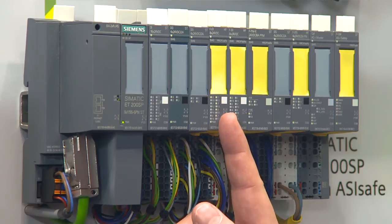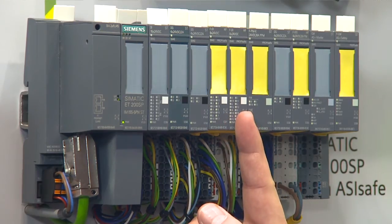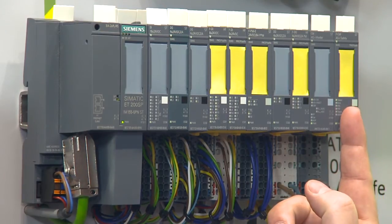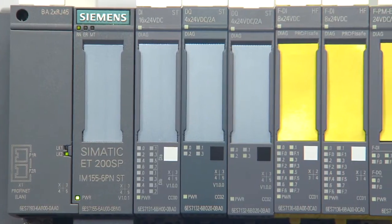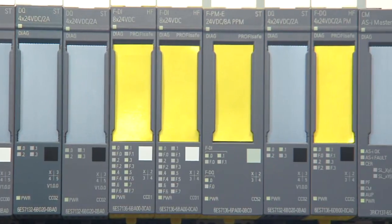The failsafe modules in the ET200SP are an additional innovation. There are four modules on the first level: FDI, FDO, the failsafe power module, and the failsafe decentralized ASI master, which is unique in the world. One common factor to all modules is that they are very compact, that the Profisafe is no longer set via a DIL switch but via software, and that they are certified to SIL 3 or Performance Level E.